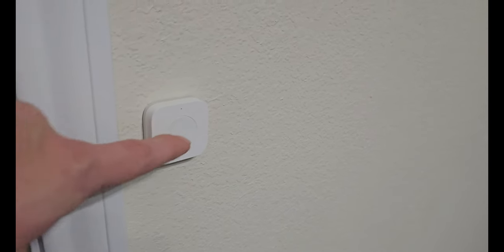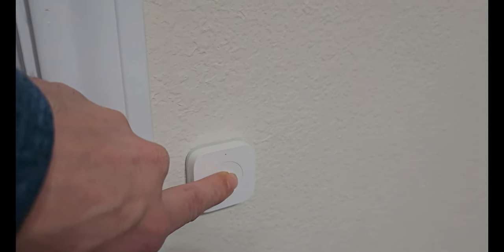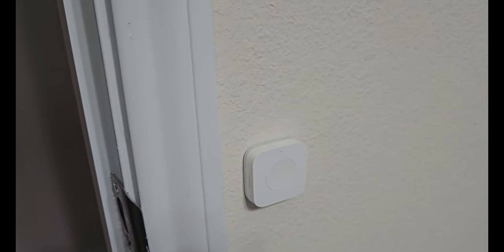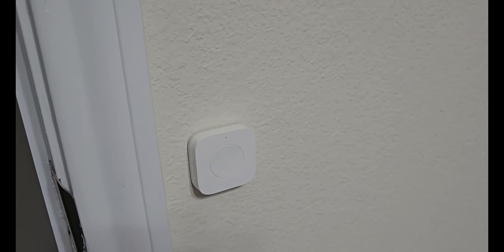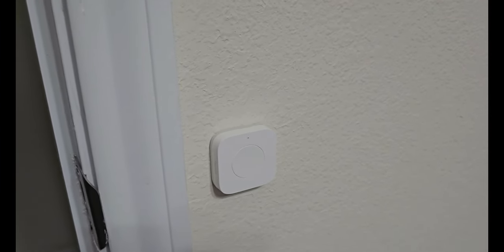For our final option, we have the ability to long press this button to trigger another automation. The automation I've chosen is a safety-based feature. If anything were to occur and our child needs to alert us at any point, they can long press this button and release it, and it's going to trigger an alert on all media devices in the house that have speaker ability and announce a message. Not only that, but I could further customize this so we get push notifications to our phones. We could also have it so that the master bedroom lights turn on at full brightness — really light up the house to let us know it's time to go check on something. That emergency button has been pressed.